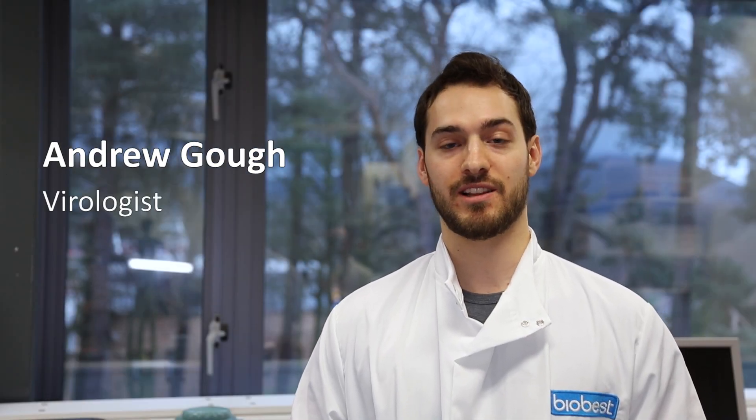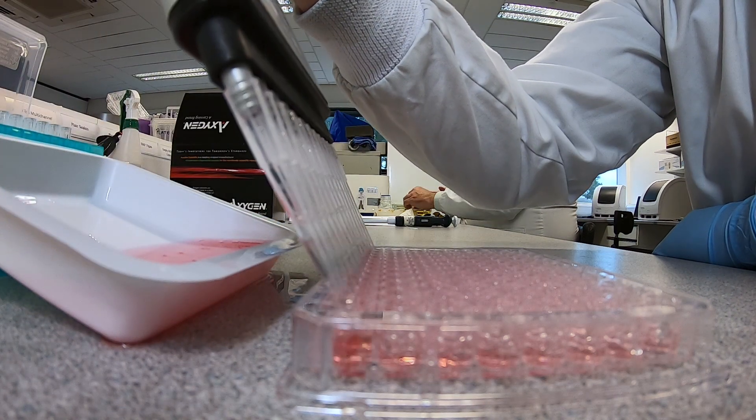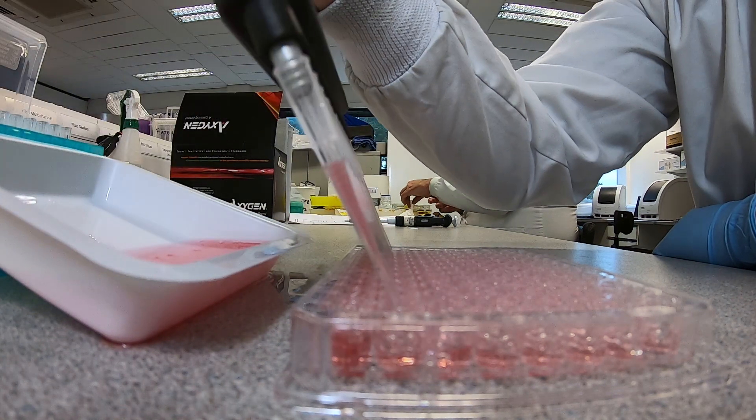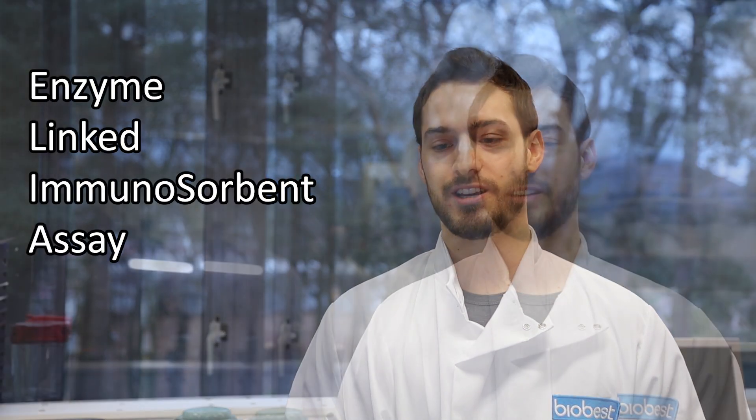Hi, I'm Andrew. I'm a virologist here at BioBest and ELISAs are probably the most common tests we do daily here, and today I'm going to tell you about how they work. ELISA stands for enzyme-linked immunosorbent assay. ELISAs are used to detect the presence of antibodies or infectious agents within samples.